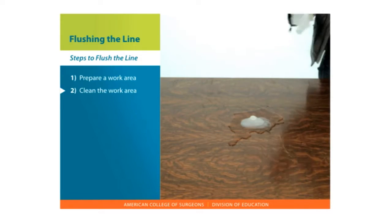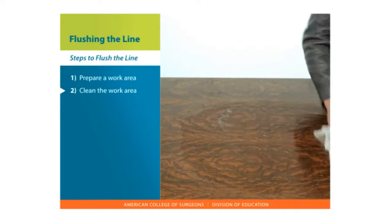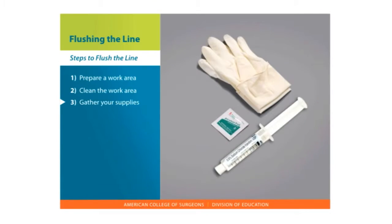Clean the work area with soap and water and dry with a paper towel. You can also cover the surface with a clean towel if it is not washable. Gather your supplies. This will include an alcohol wipe, clean gloves, and medication and fluids for flushing, sodium chloride, or heparin syringe.